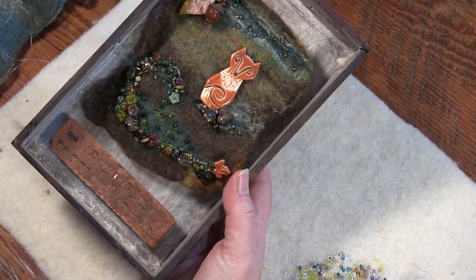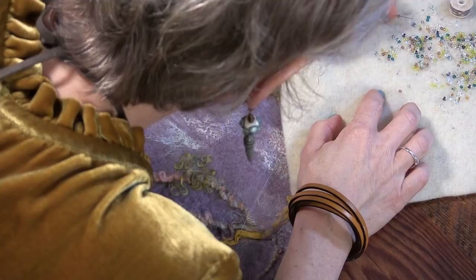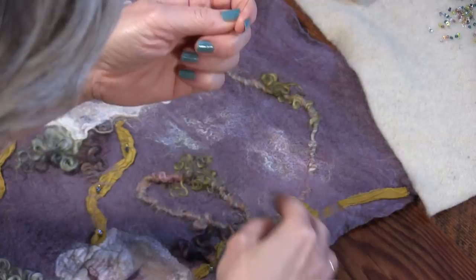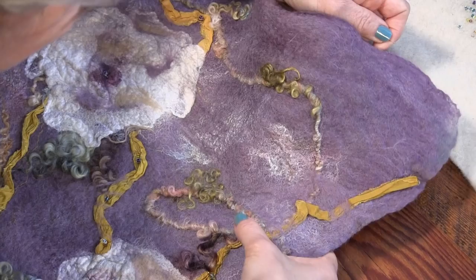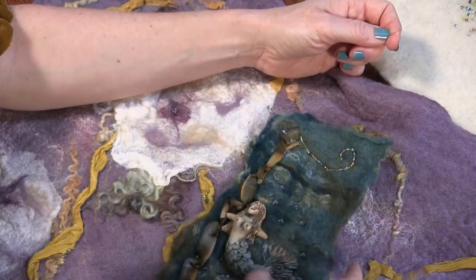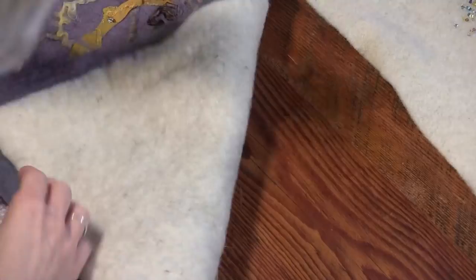Whether you decide to use beads and sprinkle them around as a small subtle accent or whether you really fall in love and go for the gusto, there are so many options. I'm just covered in fuzz. I'm doing a lot of the little clovery three - a little clump - and it's helping hold the silk on as well. Jenny did some beading on there - she used this stitch to make the ribbon do fun things.